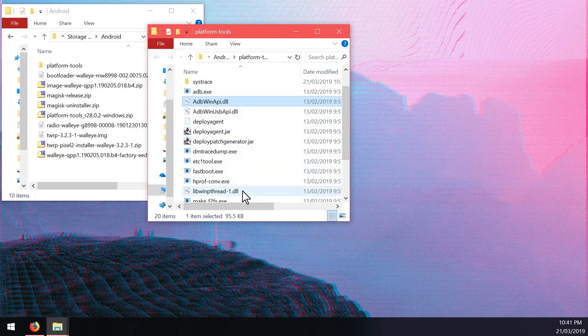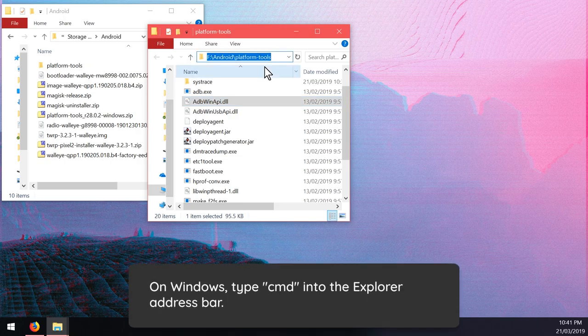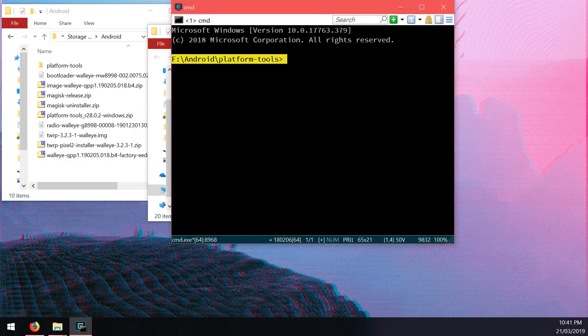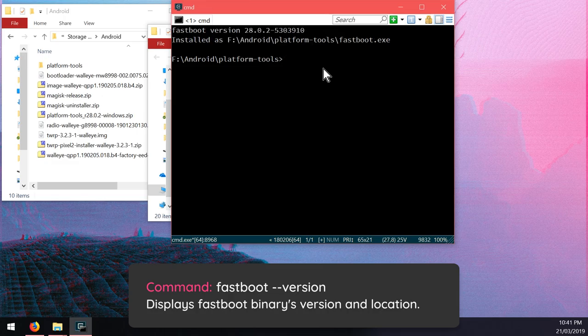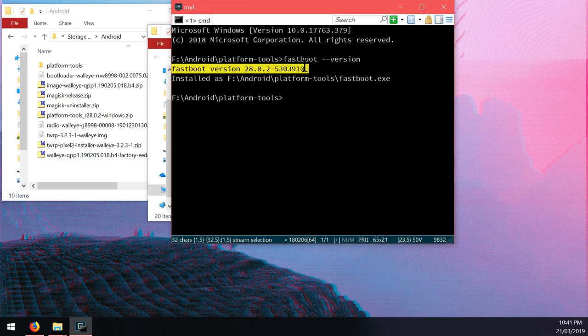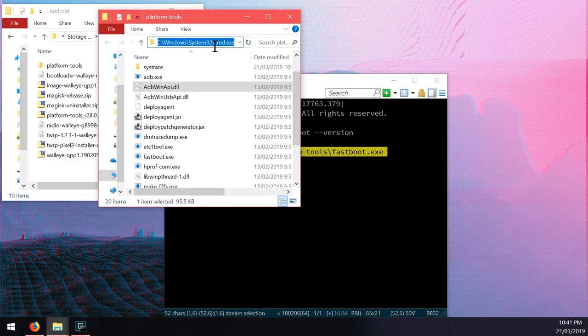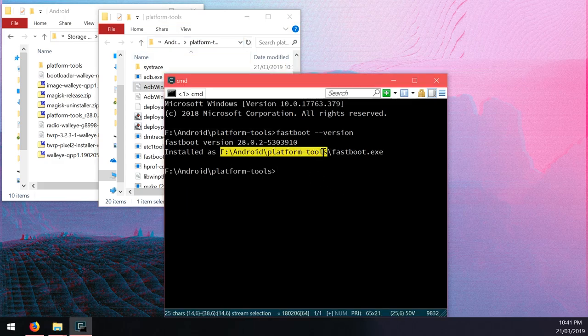Head back over to the platform tools folder we just opened. You can see all the executables and their dynamic link libraries. Go up to the address bar, highlight it and type 'cmd' - that'll open a command prompt already changed to the platform tools directory. Run 'fastboot --version' to verify access. You can see it's on 28.0.2, located at F:/Android/platform-tools/fastboot.exe, so we know we're running the right program.